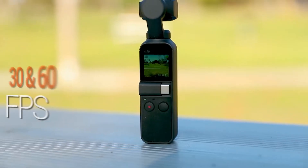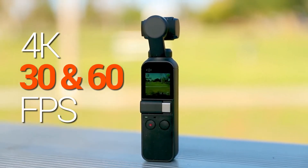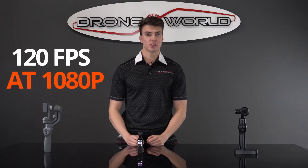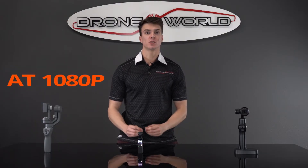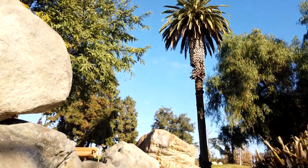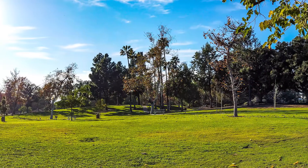As far as features, the Osmo Pocket is built upon its predecessors in many significant ways, with 4K at 30 and 60 frames per second at 100 megabits rate and 1080p at 120 frames per second for smooth slow motion footage. Other notable features are smart subject tracking, time-lapse and motion-lapse video, and panorama photos.